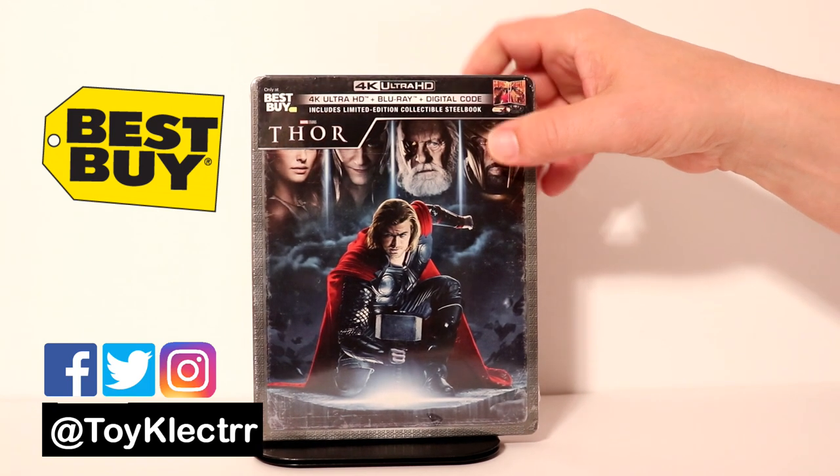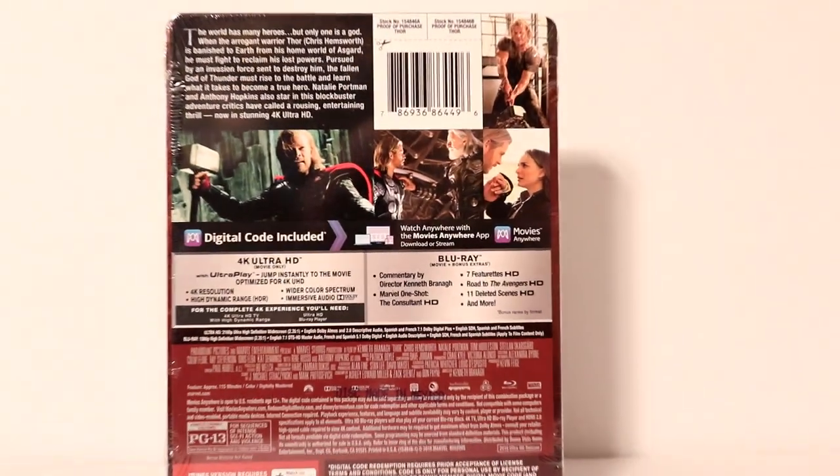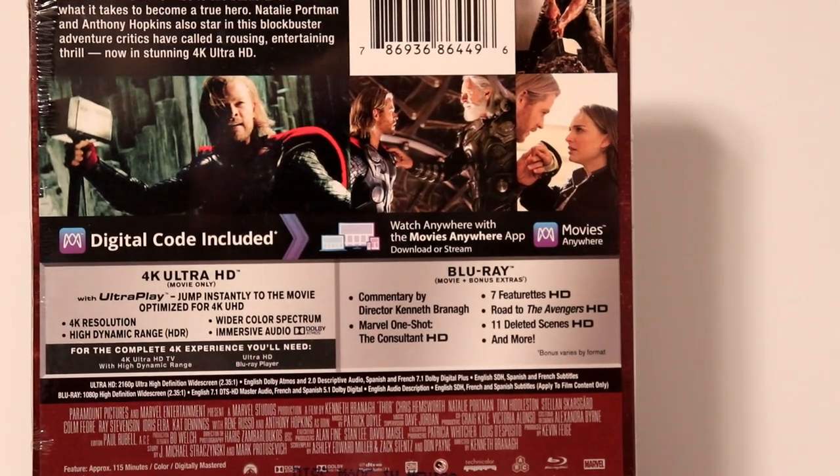Here is the front and here is the back. If you'd like to check out these special features, please go ahead and pause and do so.